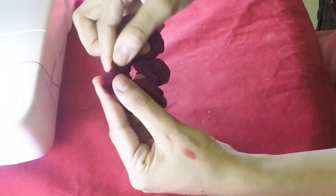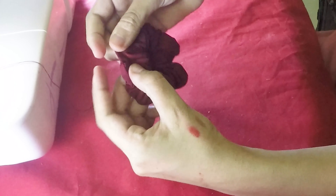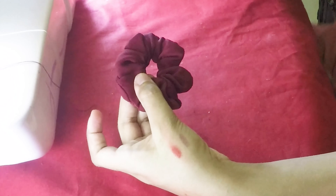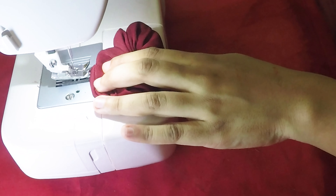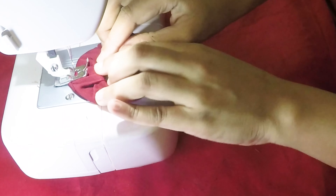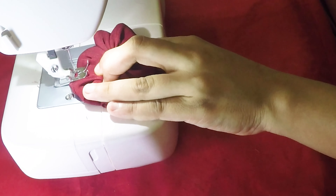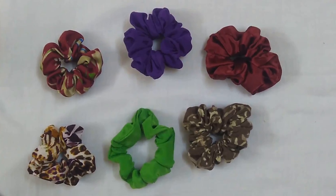After flipping the right side on top, we are going to insert one of the ends inside the other and make a running stitch to secure the scrunchie. Here are a few pieces I made.